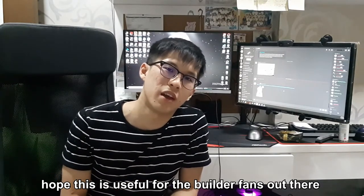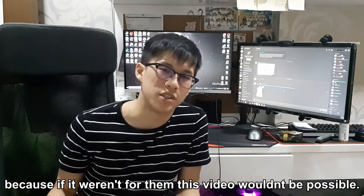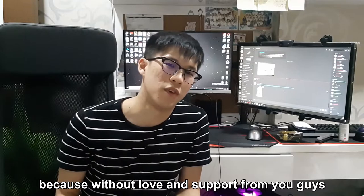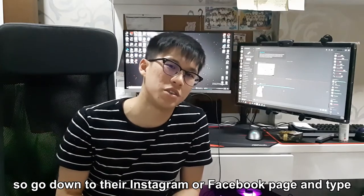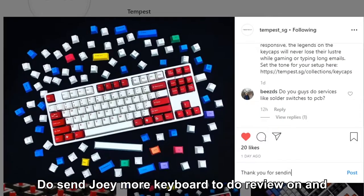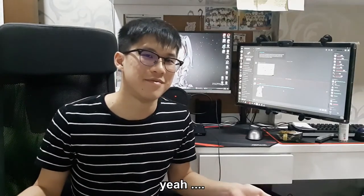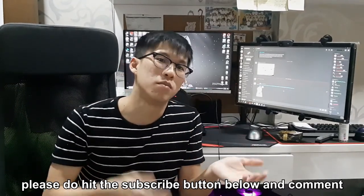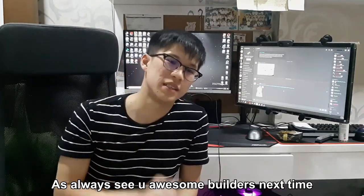Hope this is useful for all the builders out there. And a huge thank you to Tempus for sponsoring this video — because without them, none of this would have been possible. Do show them some support and love, because without love and support from you guys, they won't be asking me to make any more reviews. So go to their Instagram or Facebook page. And if you are new to this channel or want more content like this, please hit the subscribe button below and comment what you'd like to see in the next video. As always, see you builders next time.